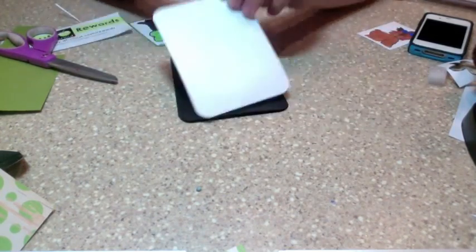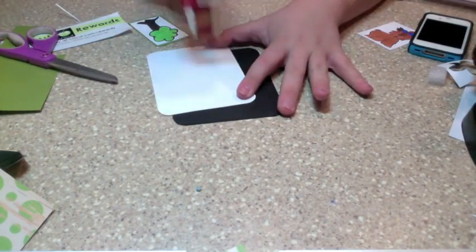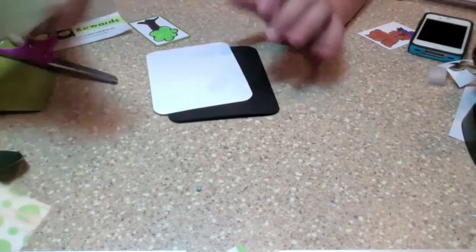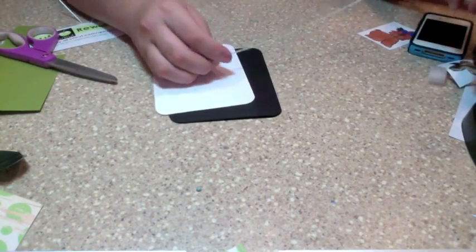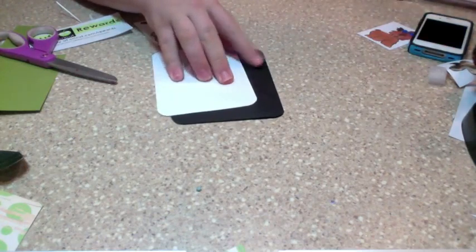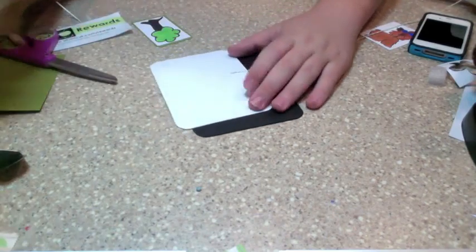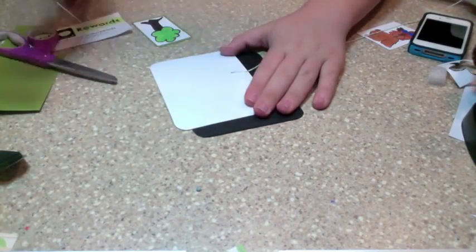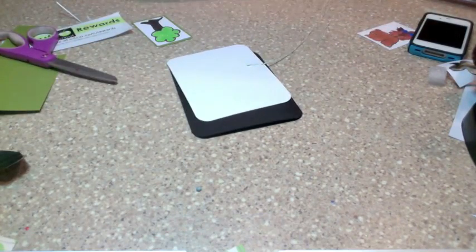We're going to take our card and I'm just going to put a strip of ATG right here, then take this and put it down right here. Then put about two more strings of it. This is what I do with twine — this is the best look I think you can do with twine.